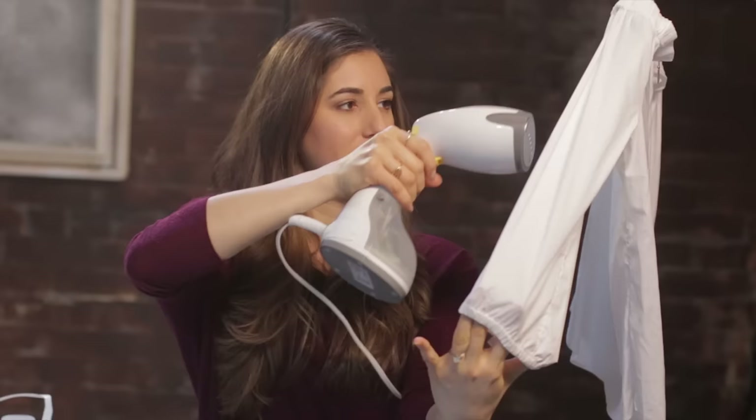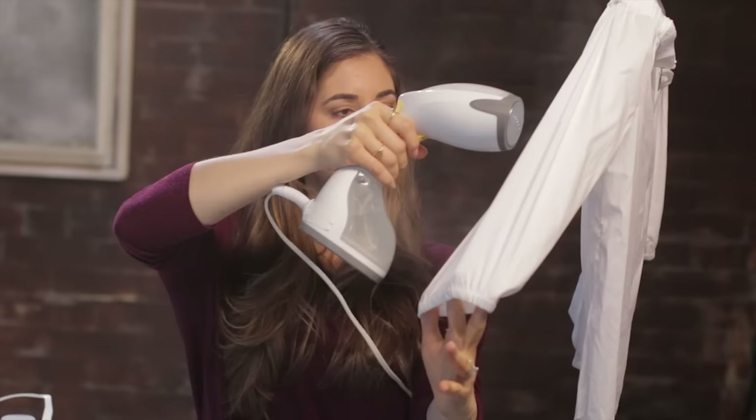Hold your garment taut and run your steamer up and down slowly over the area. If you work too fast, the wrinkles will reform right away — not a good thing, kind of a waste of your time. Give each area maybe about a minute or two to really release any wrinkles that are stuck there. If you go over an area that's super wrinkly, you might want to hold the steamer just over that wrinkled area without moving too much for about 30 seconds to a minute. You really want to give the shirt the opportunity for the fibers to relax so that the wrinkle can work itself out.